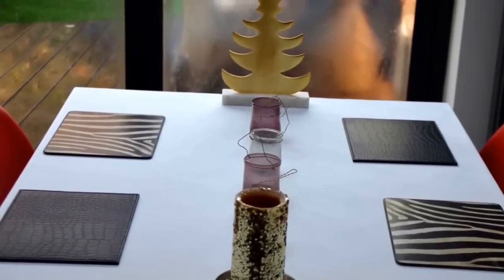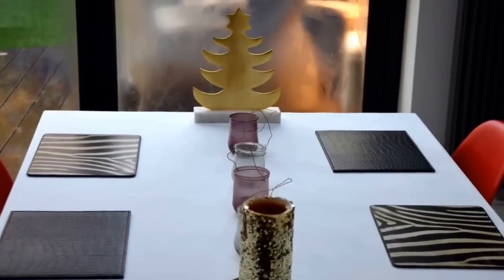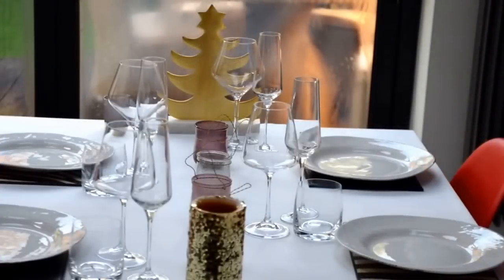Incorporate some colour and texture to your table setting by using placemats and colourful candle holders. Place your plates onto your placemats.